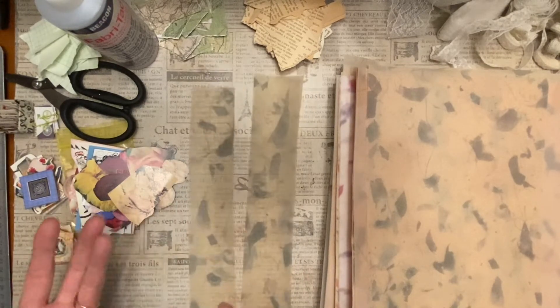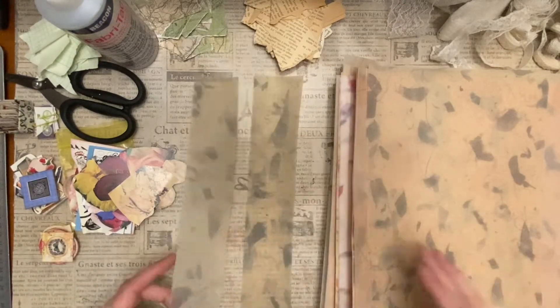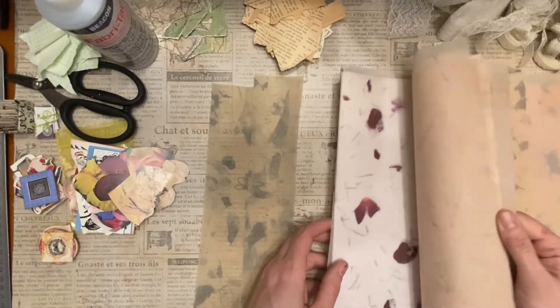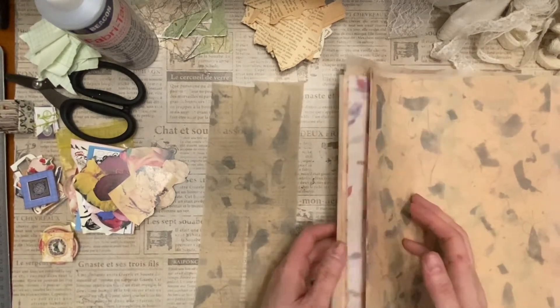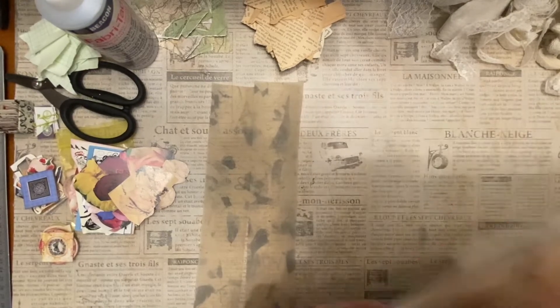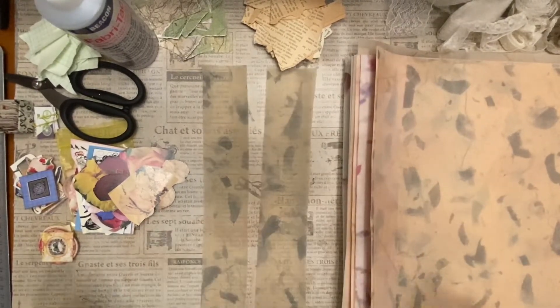Most of them did it with tracing paper, but instead of tracing paper, I have a ton of these sheets of vellum which I never seem to know what to do with. So I'm going to use my vellum today.